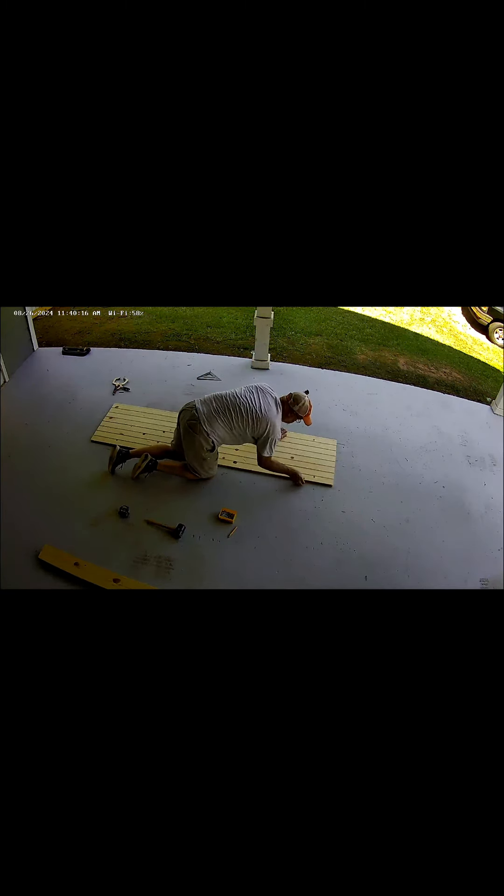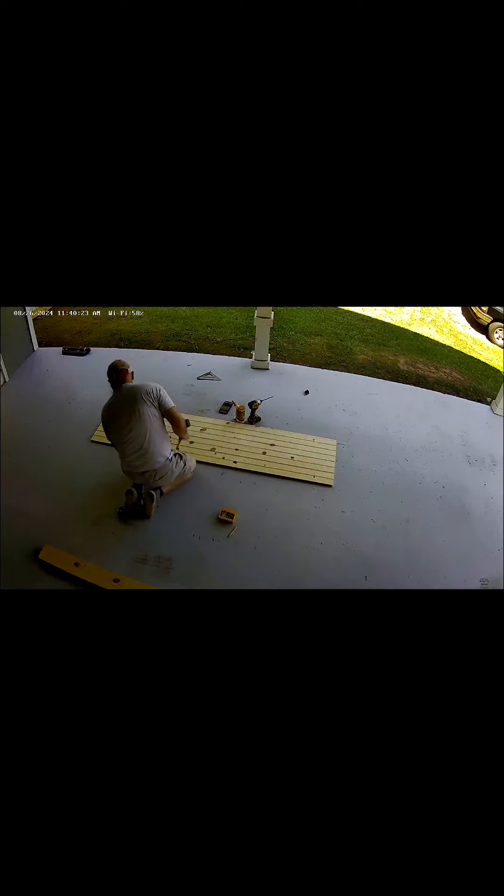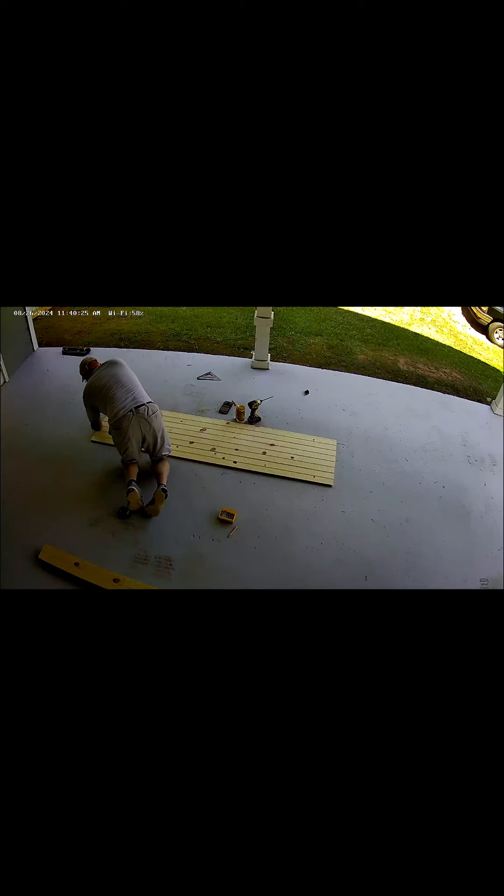I've got most of the door section — I've got about four or five more pieces to snap together. It's a ton of grooves, so it just slides into the grooves, and then the frame itself will hold it together with a little bit of glue.